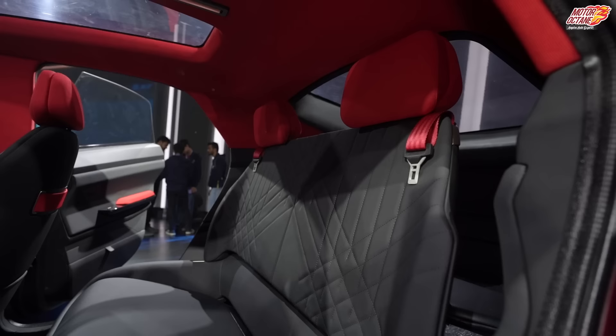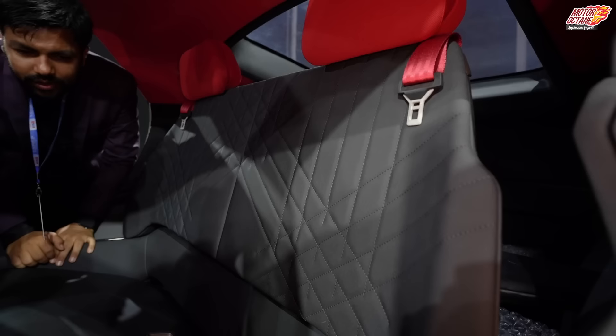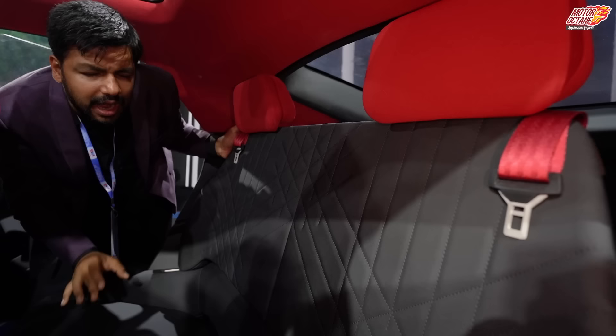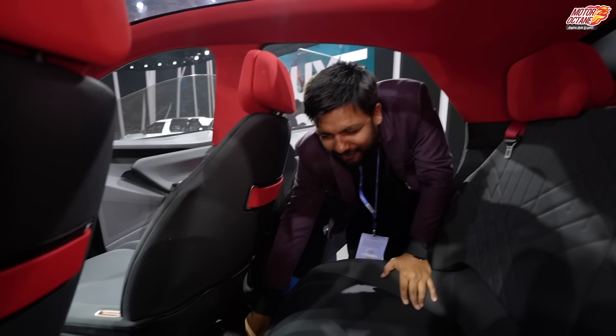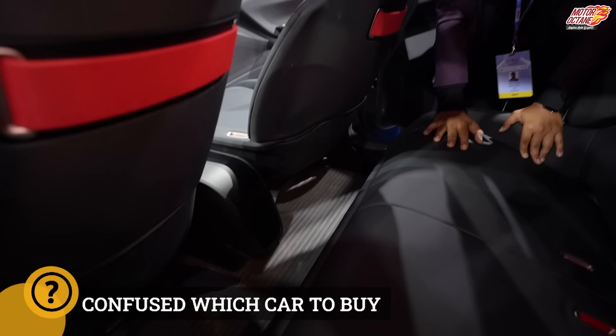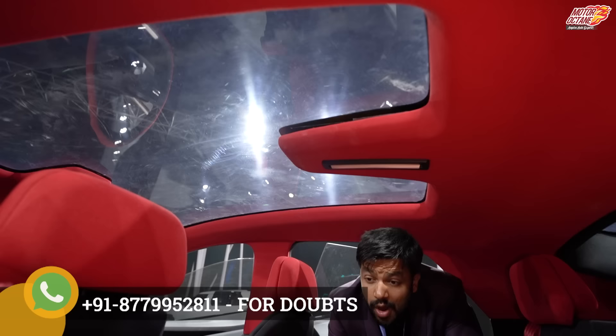Now it's time to step into the car. It's really big because of that entire design, so its shape is completely accessible. You will see that its floor is flat — that means three people can sit here. After the Altroz and after the Punch, the flat floor is also given here. On top, there is a massive, massive sunroof, which is another major talking point for it.